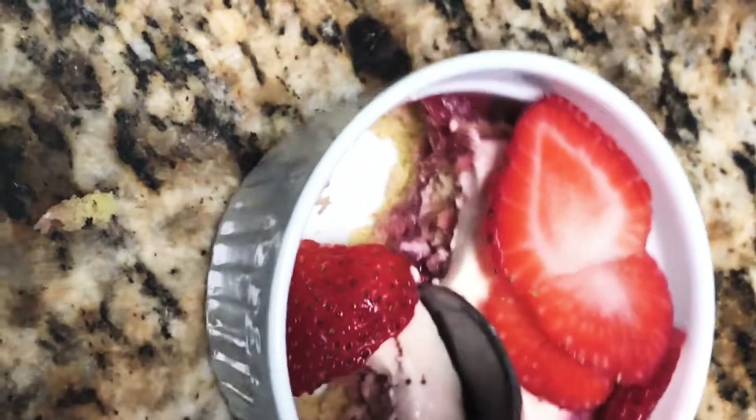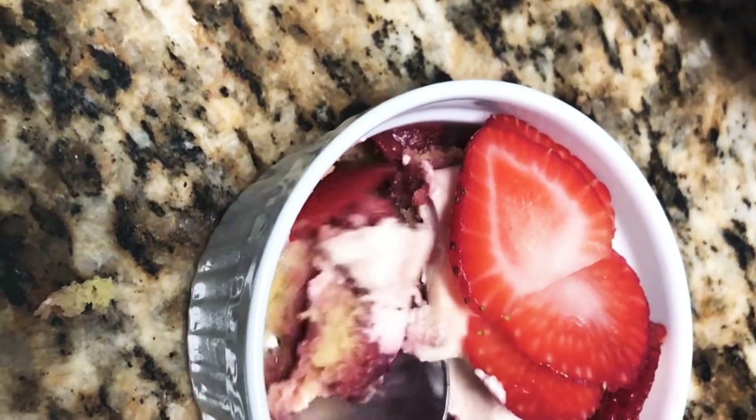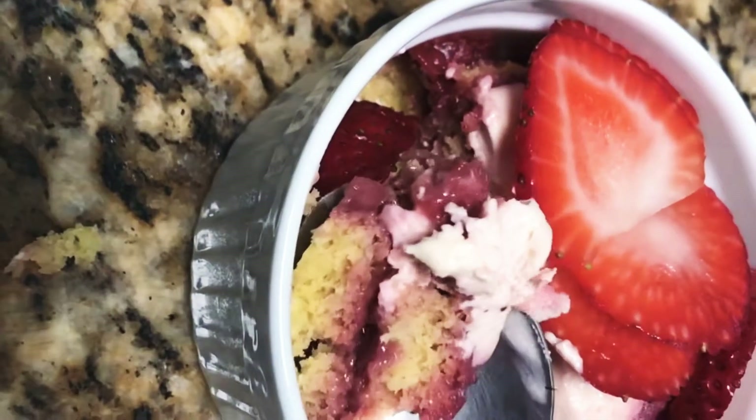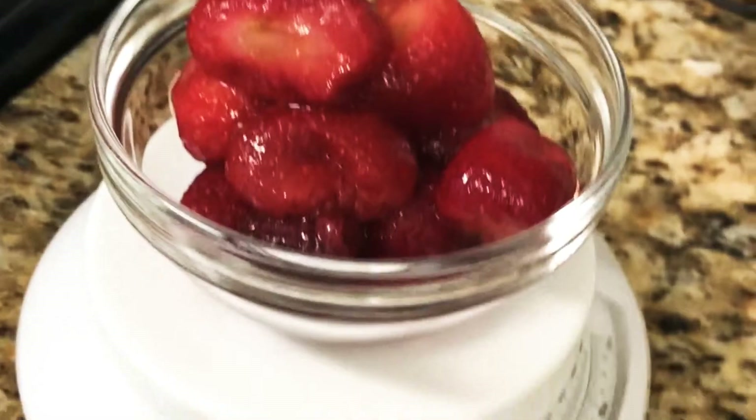All of the ingredients and the description of the recipe are going to be listed below under the description box of this video. You've already seen how I make my vanilla sponge on my tiramisu video, but I will add it here as well.